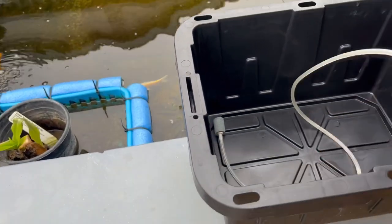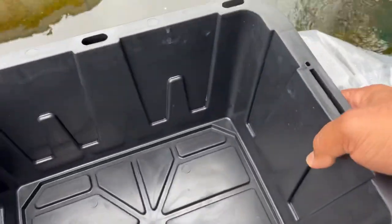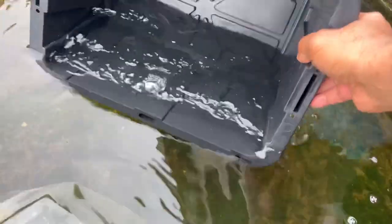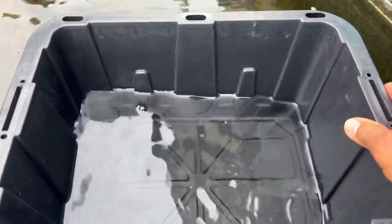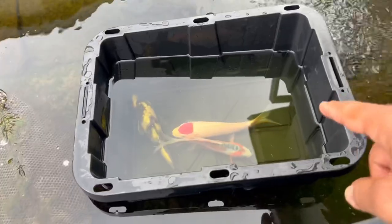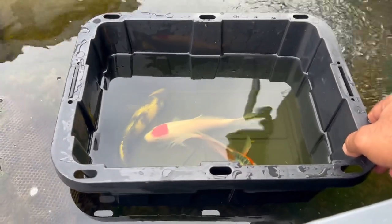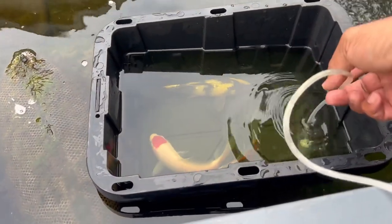I'll take the aerator unit off just in case it falls into the water since it's not waterproof, and put it to the side. I'll get a little bit of the pond water — probably less than a quarter full in the tote. Then I'm going to take the bag of fish and dump the whole thing in — water and fish together. The water height ends up about three-quarters full, and we have our beautiful fish in there.